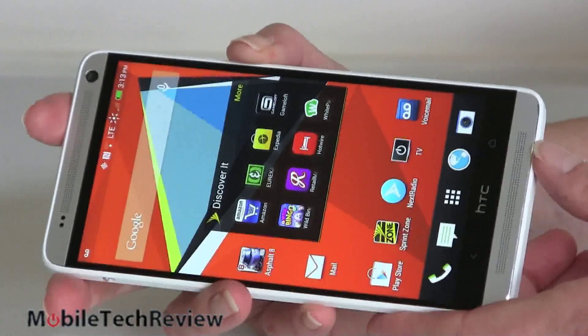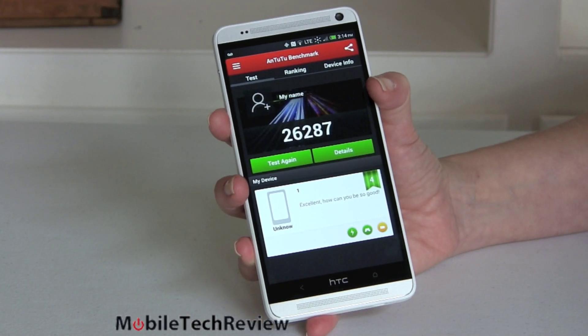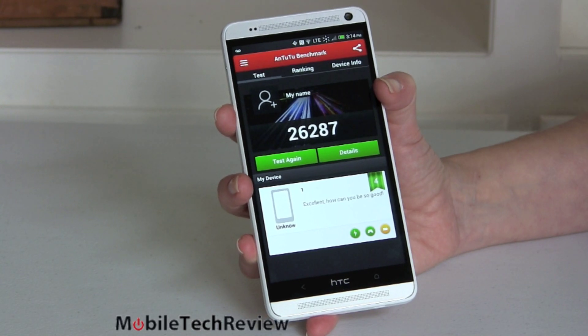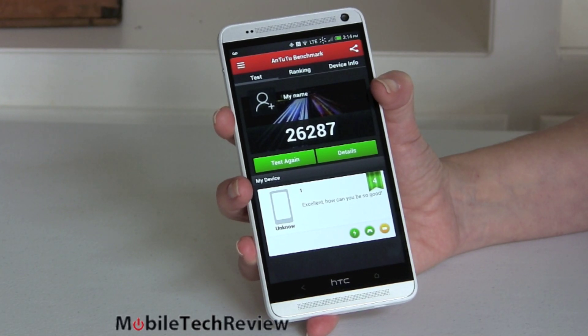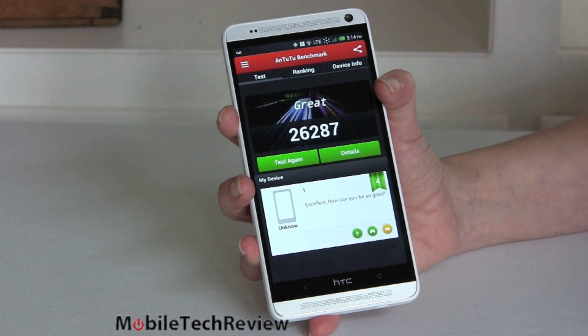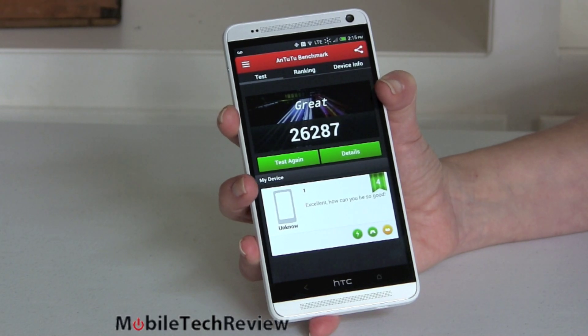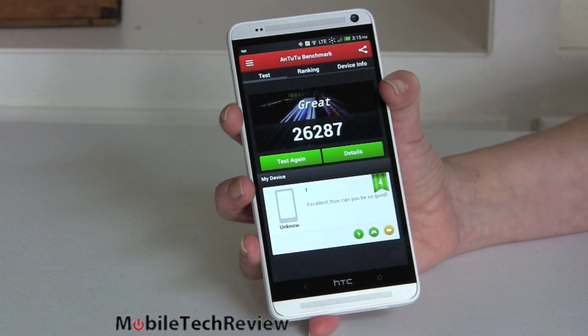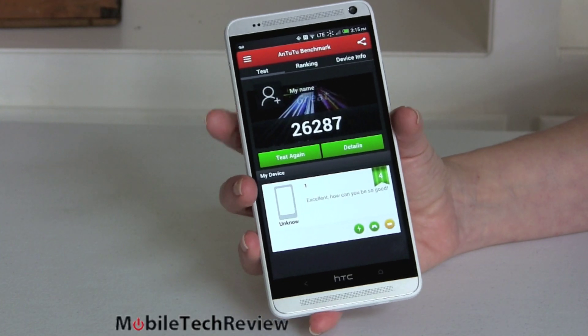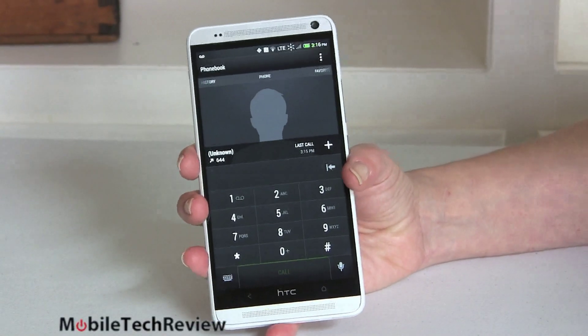In terms of synthetic benchmark performance: AnTuTu scored 26,287, which it proclaims as great. The numbers are where we'd expect for a Snapdragon 600 — quite good, not up there with the 800. Quadrant scored 12,175. 3DMark Ice Storm Extreme scored 7,004 at 25.7 frames per second. The GFXBench Egypt 2.5 off-screen test scored 42 frames per second, which is quite good. SunSpider was a very respectable 824 milliseconds — as Android phones go, that's pretty good, not up there with the iPhone which is in the 400ms range.